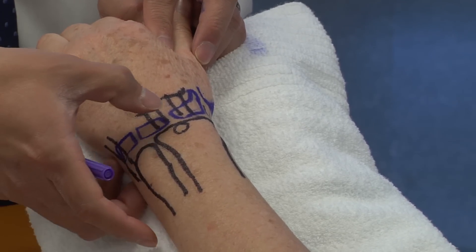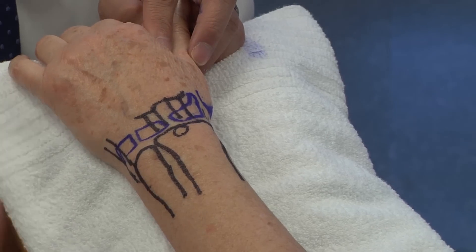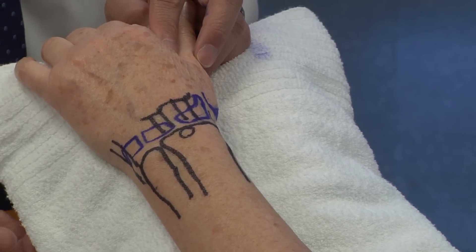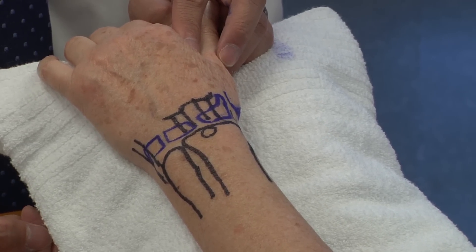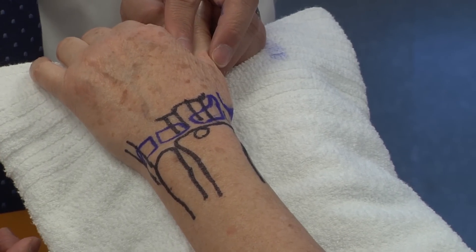If you take your finger and go just distal to Lister's tubercle, you can feel a little soft spot — that's oftentimes where we do wrist arthroscopy. It's the 3-4 portal, between the third and fourth compartment, and it's also where you have the scaphoid-lunate joint and scaphoid-lunate ligament.